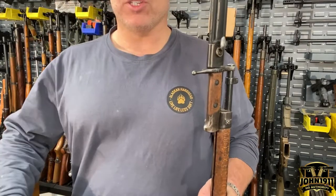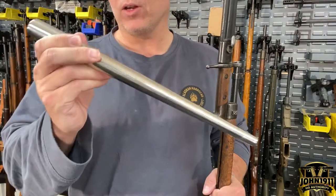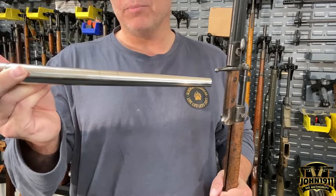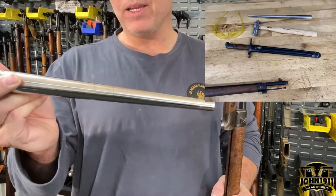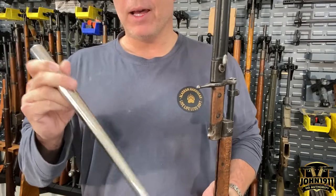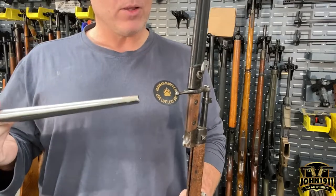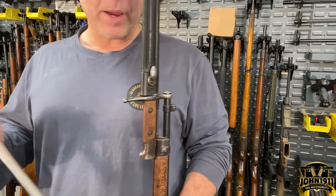Simple — get yourself a mandrel. This is basically a ring mandrel for sizing rings. You can find one easily. Use a lightweight hammer and beat on it until it's back in round. There's a little more to it: you may want to cover the head of your hammer so it doesn't mark the bayonet, and be careful not to break the steel.